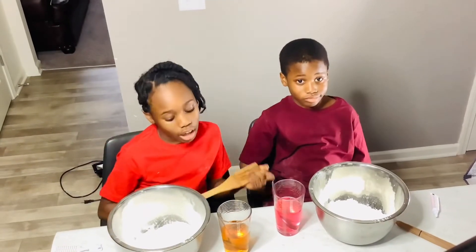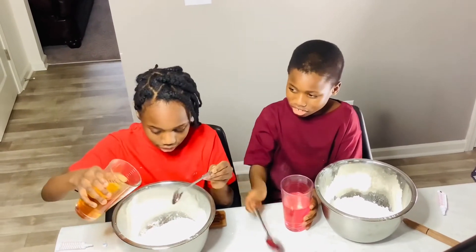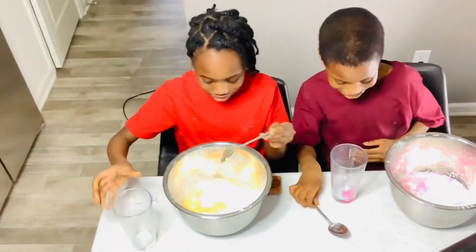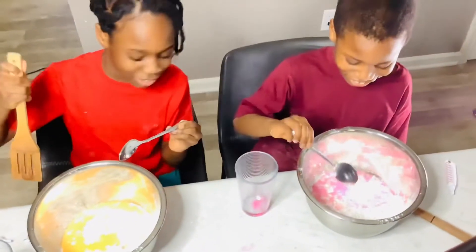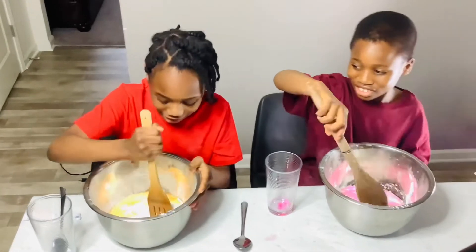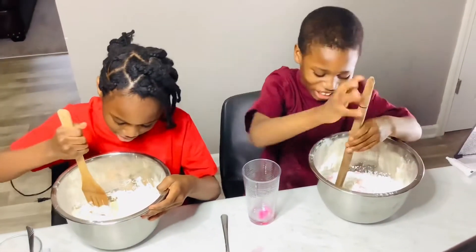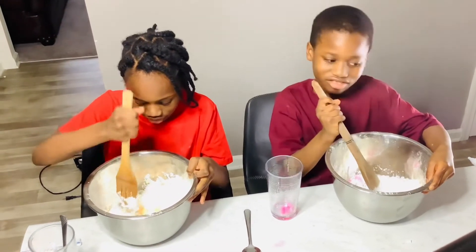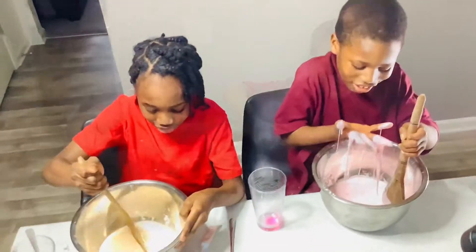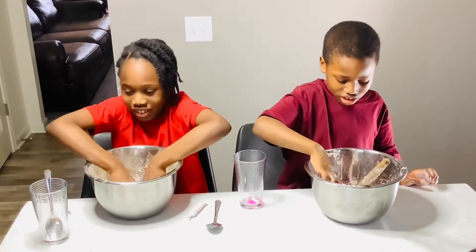Okay guys, we're gonna add the water into the oobleck now. So now we're gonna mix it — another word for mix is agitate. Oh my gosh, mine is going to oobleck! I feel like we need more water. Oh, I can feel mine already. I have to feed it the cornstarch.